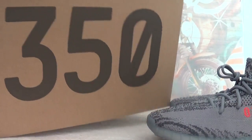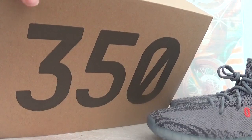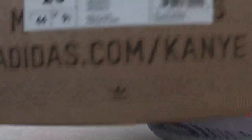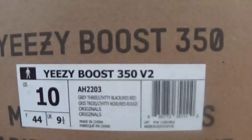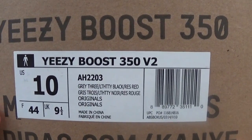Check out the box. The same box with other V2 series shoes — yellow box with the 350 branding. On this side, you will find the shoe information. This is US size 10.